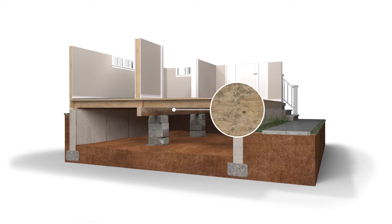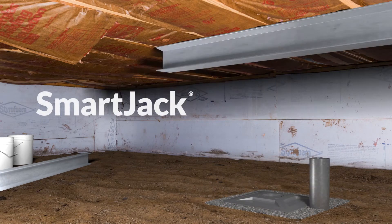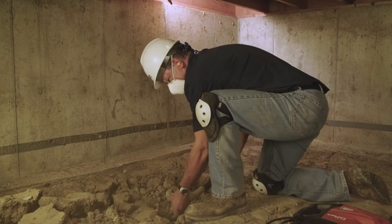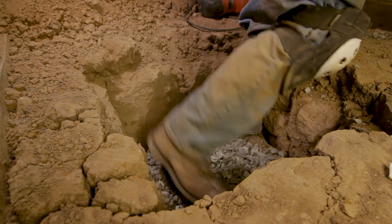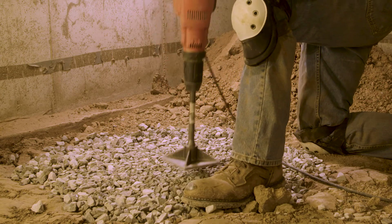To permanently stabilize your home's crawl space, we need to support it with a specially engineered and expertly installed smart jack system. First, a two-foot cube of soil is excavated at each smart jack location. The hole is then filled with compacted crushed stone or engineered fill to create a stable bearing material that is unaffected by changes in moisture.